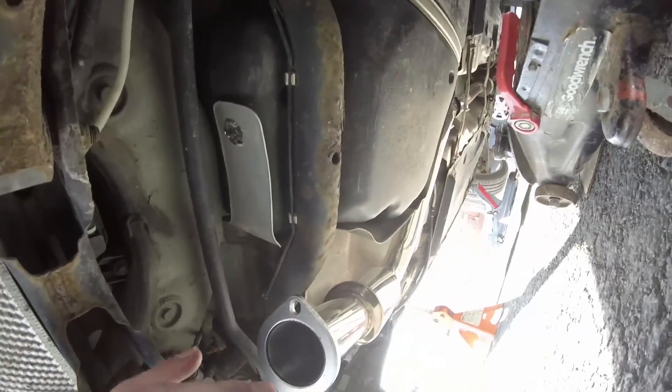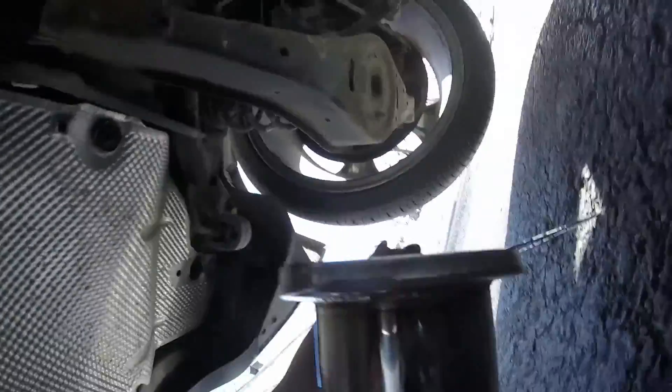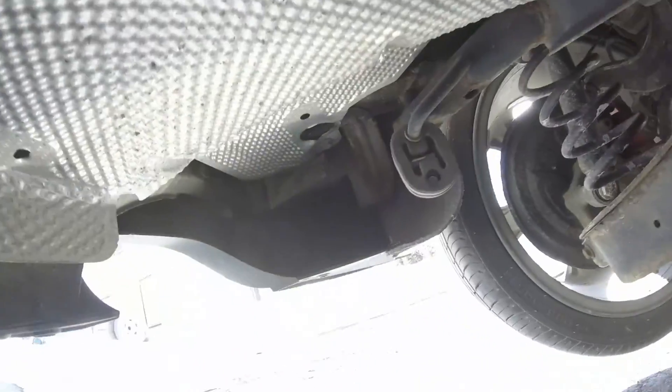My dad kind of helped me out — I held the exhaust up so he could bolt it up there. It's a little bit tricky. Now I just got the last part: fitting the gasket onto this part and the last hanger right there. Let's get it.